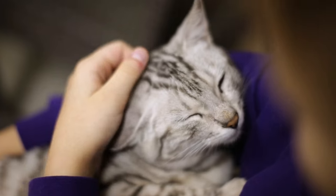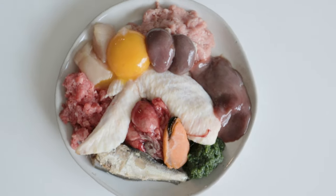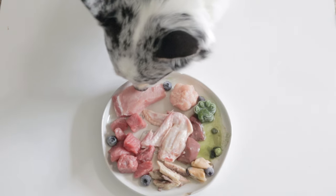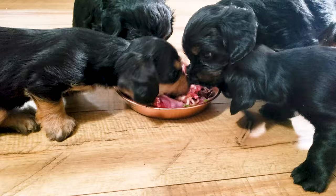So you want to switch your dog, cat, or ferret to a raw diet, do ya? Well, switching to a raw diet is an amazing step towards providing a diet your pet can thrive on.